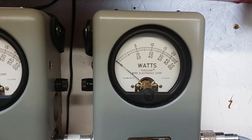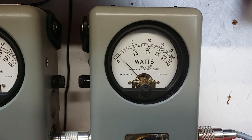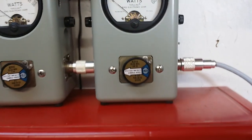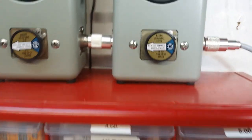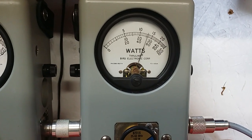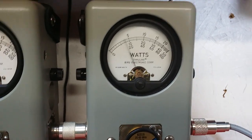Let's go to the average power reading. A good 20 watts of average bird power. Peak side — about 50 to 52.